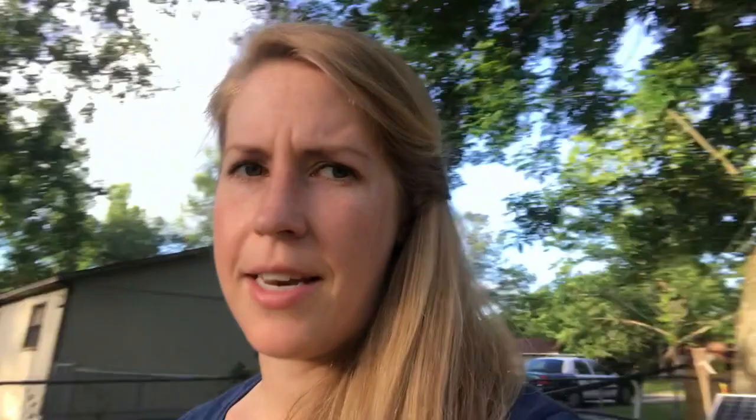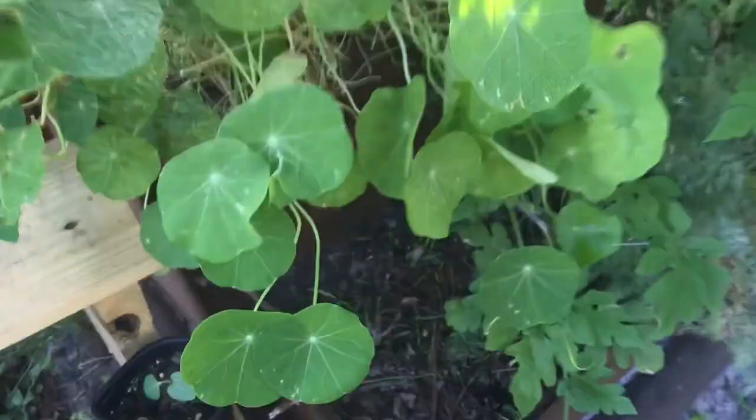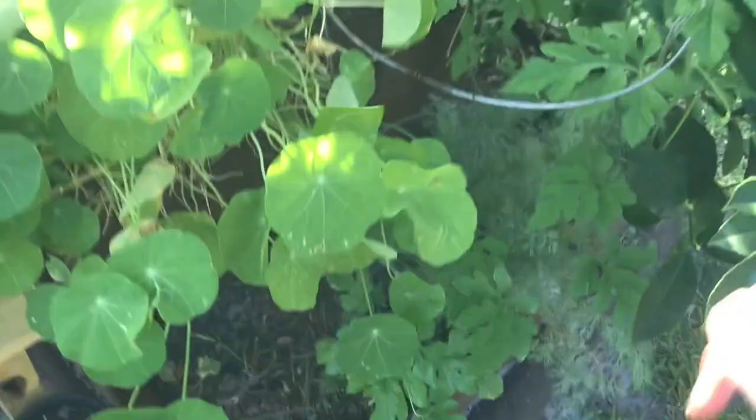I am spraying a neem oil mixture tonight. I don't mix neem and BT — the BT is actually a bacteria, and I'm not sure if it will survive mixing with the neem oil. For instance, when you take a probiotic, there are certain things that can kill it, like if it gets too warm or too cold. So I keep them separate. It's really easy — you just spray it all over.